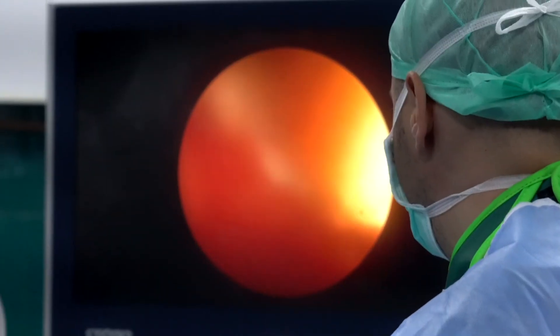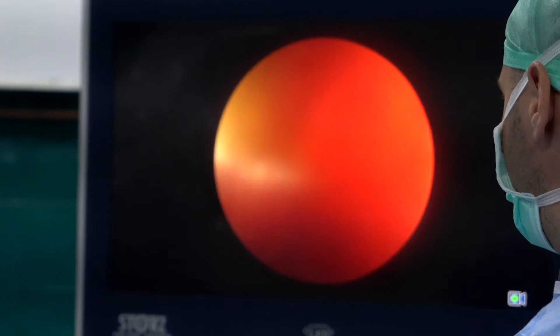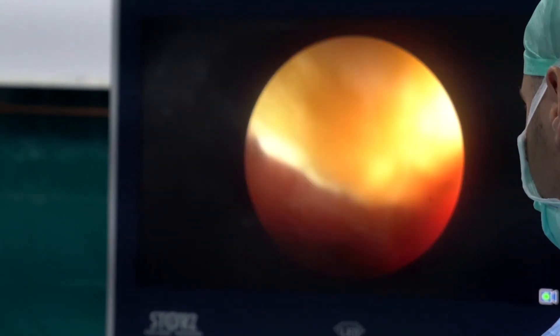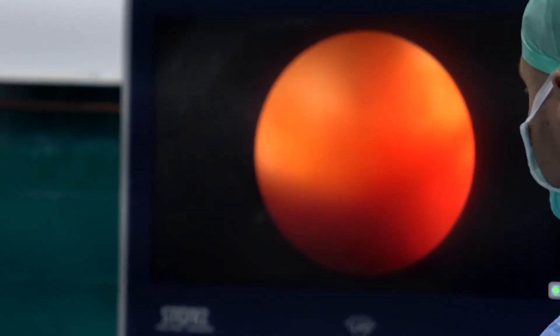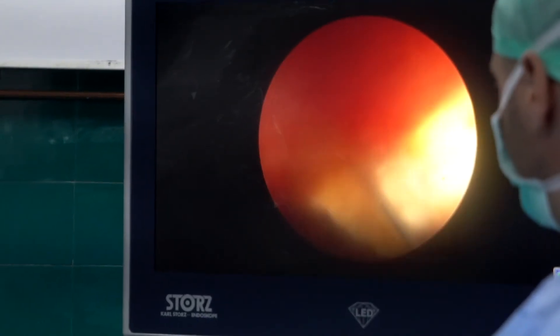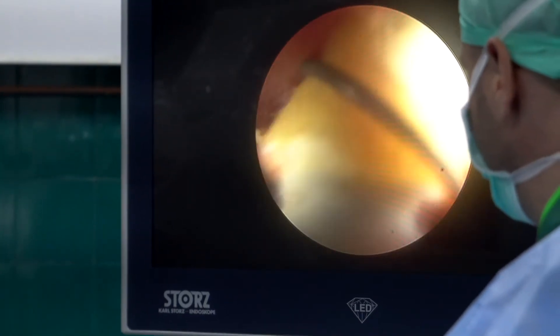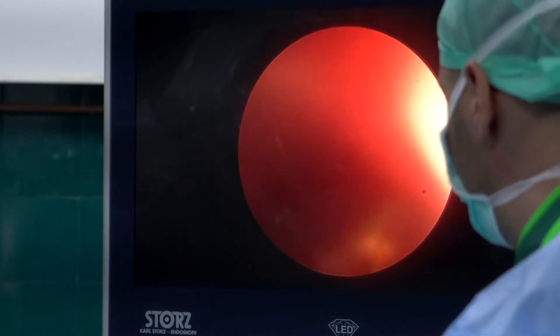With the same device we also have ballistic lithotripsy available as well. It has different sizes of probes — we are now using a 2mm probe to fragment the stone with ballistic energy. With ballistic lithotripsy we have to extract the fragments separately, whereas with ultrasonic processing you can have continuous fragmentation and aspiration.